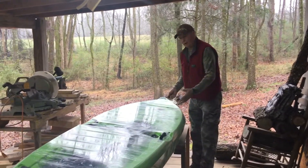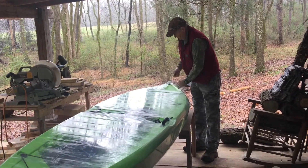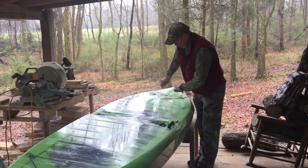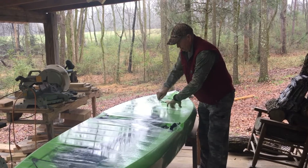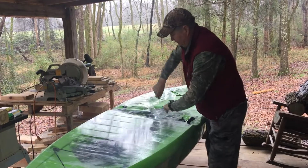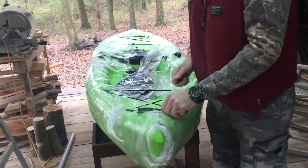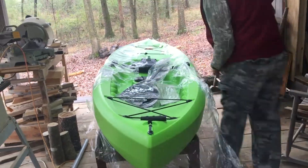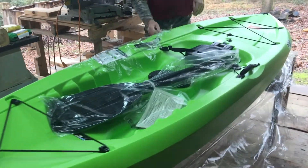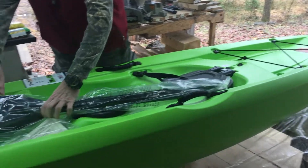When I open this thing up, this is the way it came from Walmart. They do wrap them good, I will say that. It's a Tahoma tag - it's a Lifetime right here.